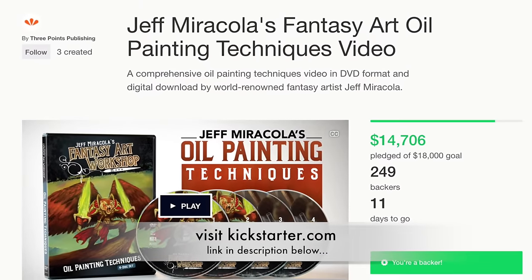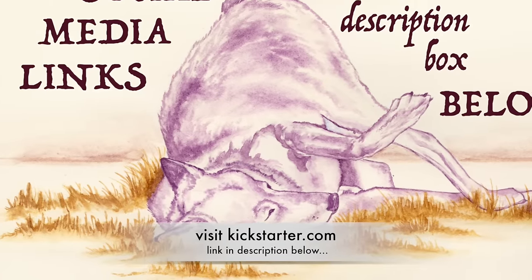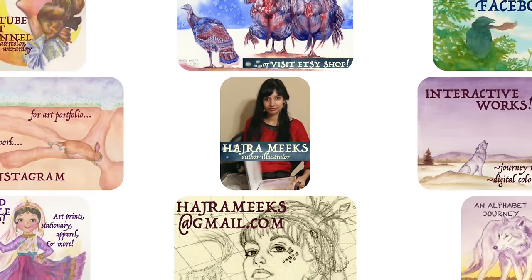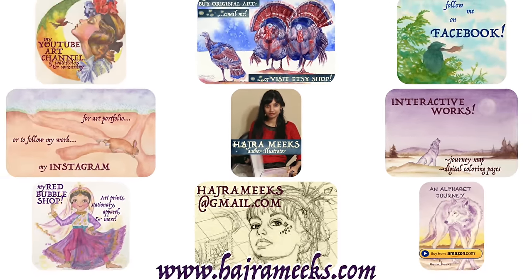I'm really looking forward to seeing what he turns out next. Thanks for parking your brushes here. Please subscribe, check out the links in the description below, and visit my website to follow me on social media or buy fantastical art stuff. Until next time, epic painting adventures.